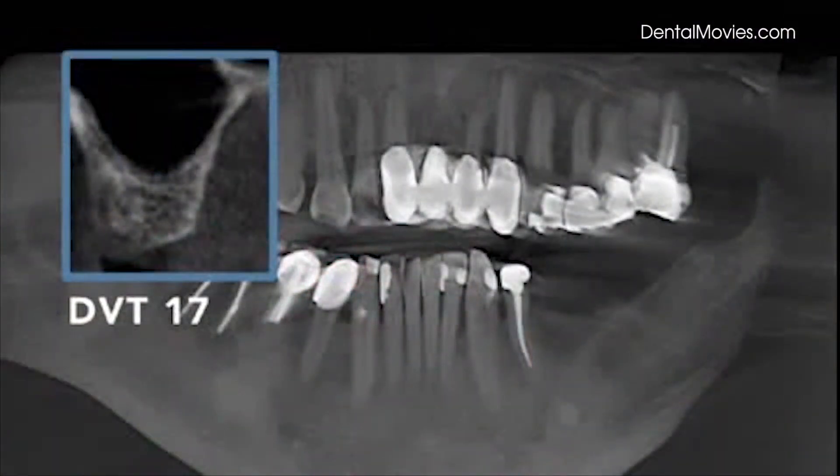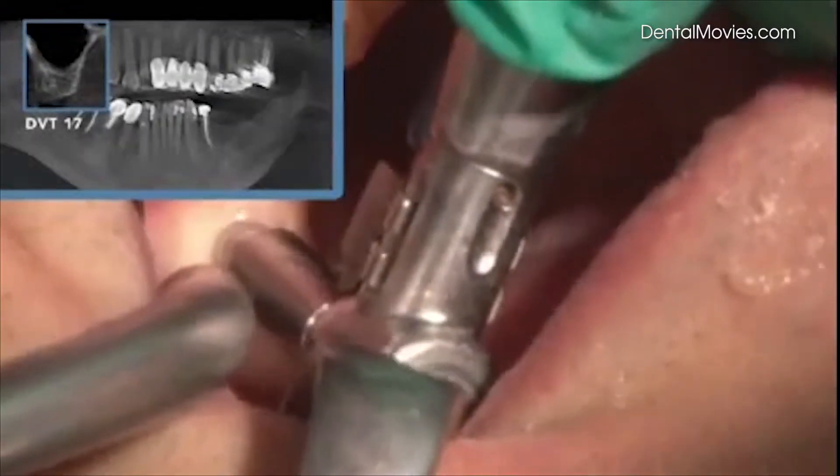The sinus lift is done at position 1-7. This will be a bridge 5, 6 half, 7, with a remaining bone height of 6 mm.